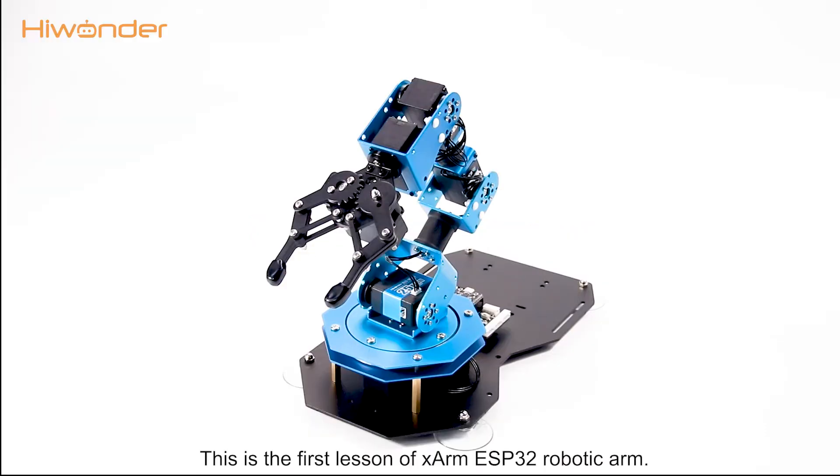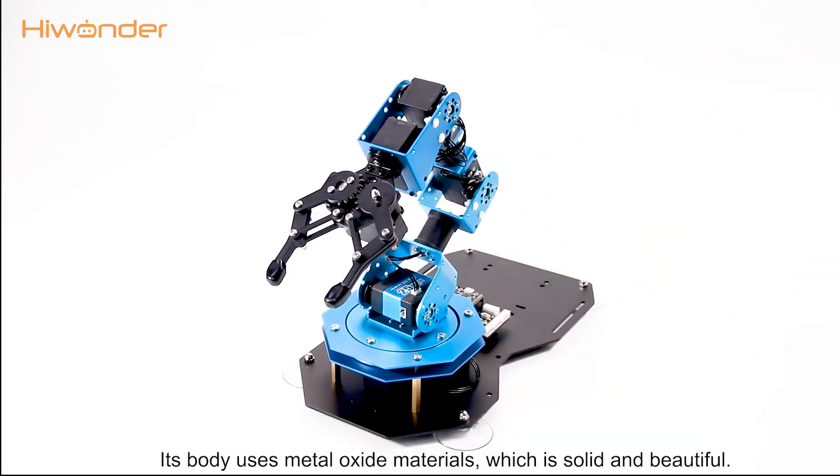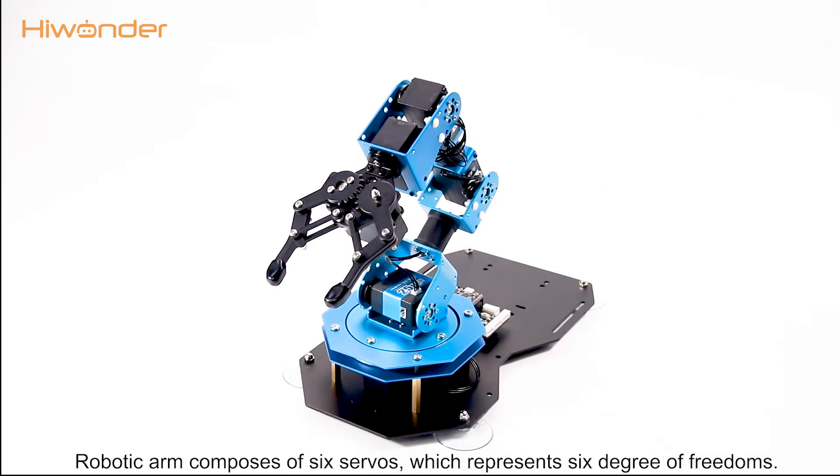Hey guys, this is the first lesson of the Hiwonder xArm ESP32 robotic arm. First of all, let's look at the construction. Its body uses metal oxide materials which is solid and beautiful. The robotic arm is composed of 6 servos which represent 6 degrees of freedom.